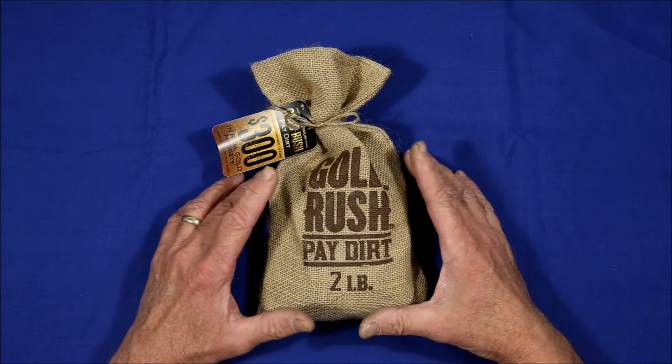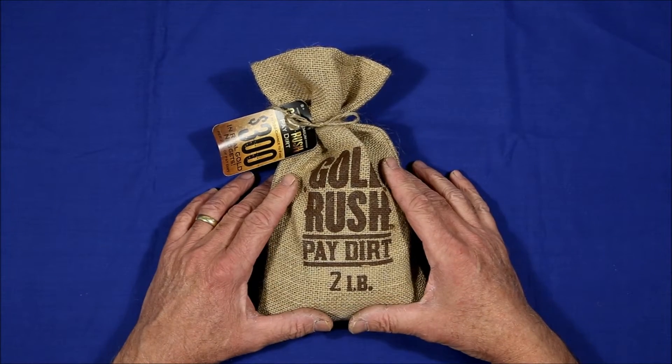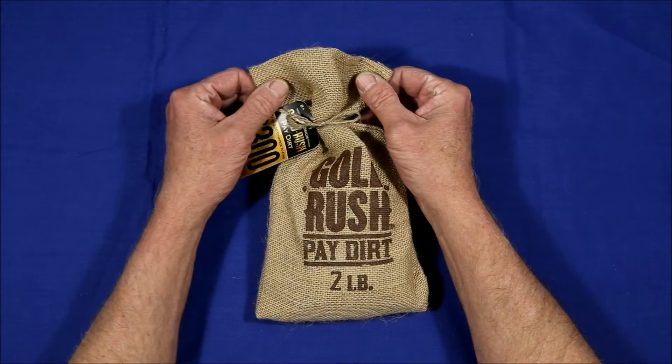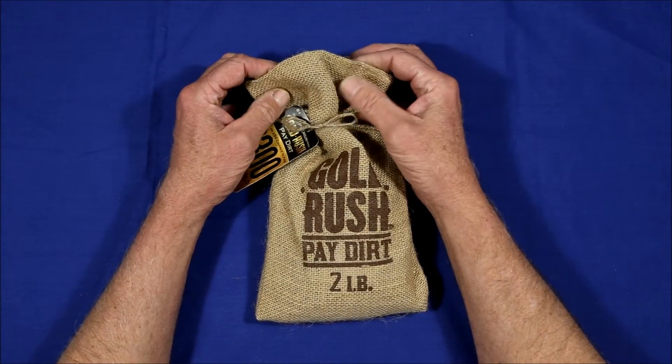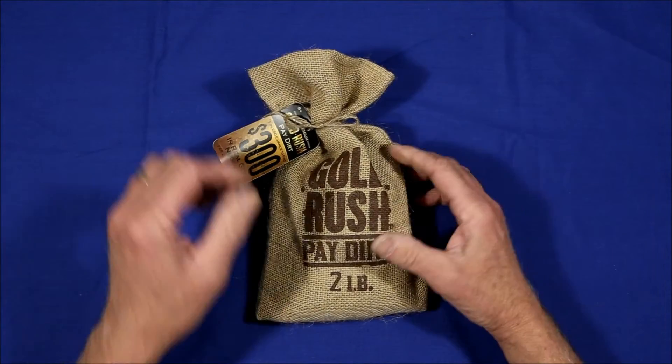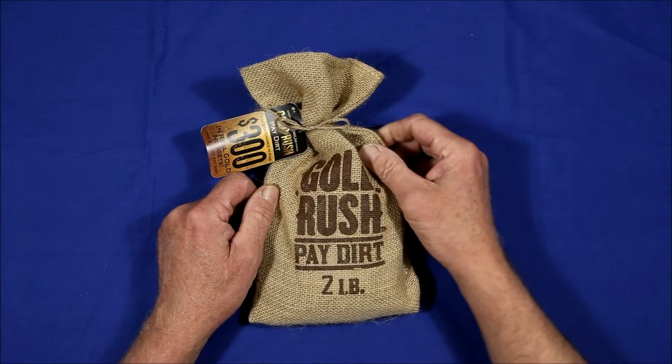But Dylan Miller over at GoldPayDirtReviews.com recently got a bag of the same product and got an 85% return on investment, so I decided to give it a try. It comes in a nice burlap bag, but how it looks on the outside is not so important compared to what's on the inside. Let's take a look.